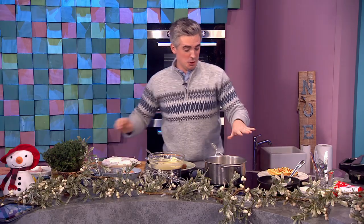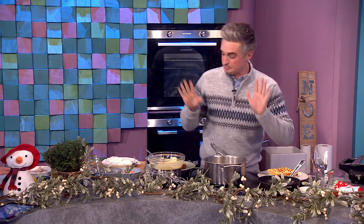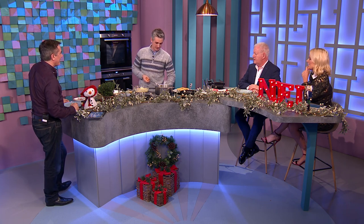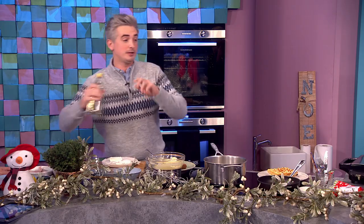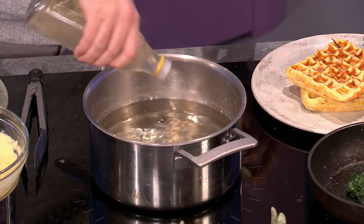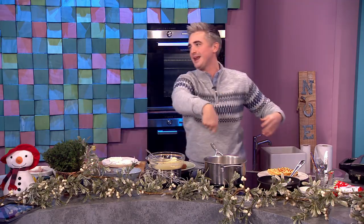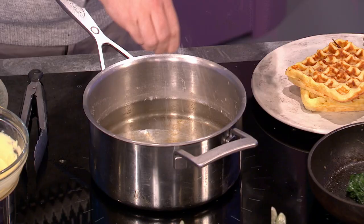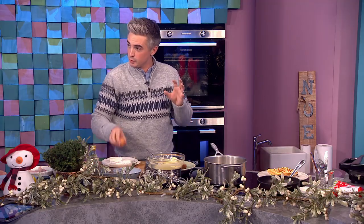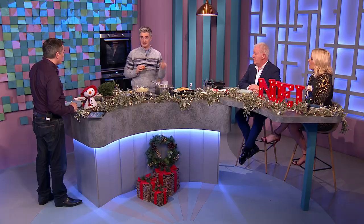Very quickly — poaching eggs, because it's something that scares people. Give us a masterclass! Top tips: vinegar and salt — that's going to help you coagulate the egg white on the outside. The key here is not to swirl. Everyone goes for the big dramatic swirl — forget that. This method allows you to do multiple poached eggs at a time. Make sure you have really fresh eggs — that is absolutely key. Buy your eggs on Christmas Eve.